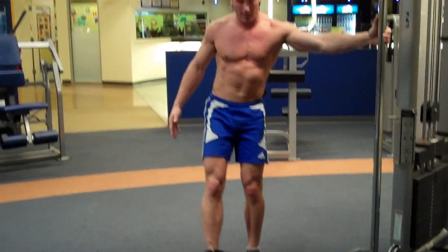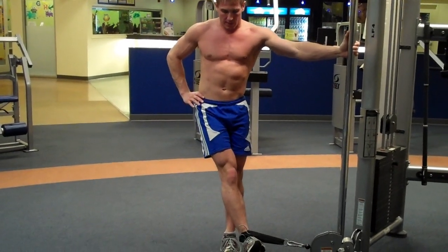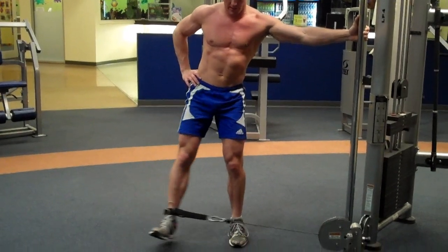Control the movement and feel that all through your abductor and through your glute. Keep your legs straight. Breathe out as you go across.